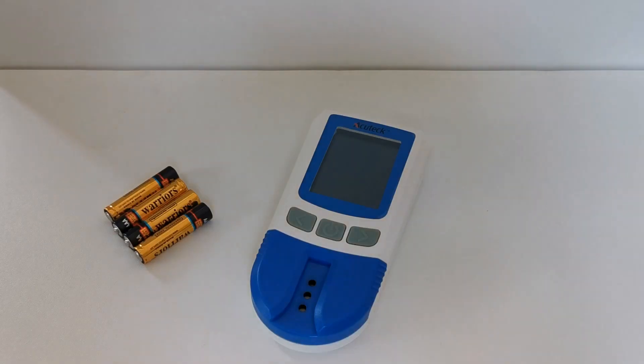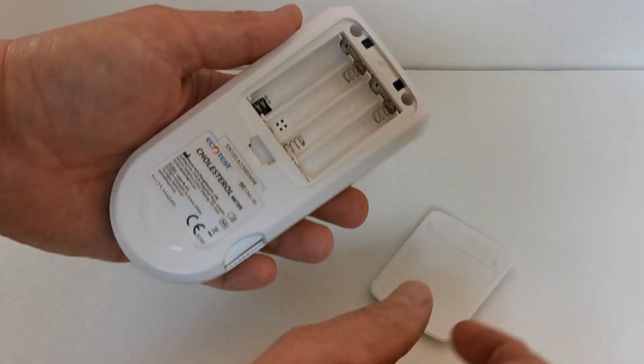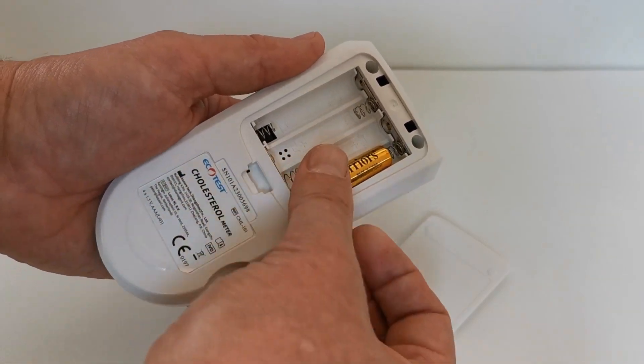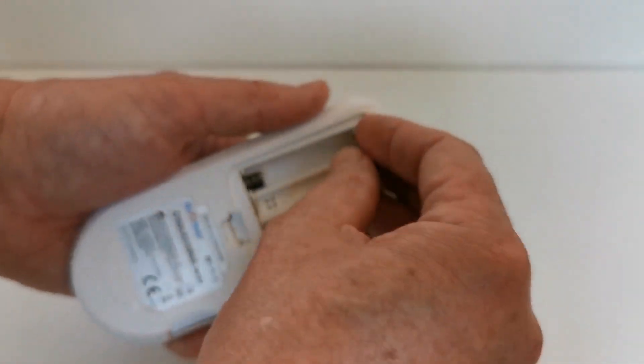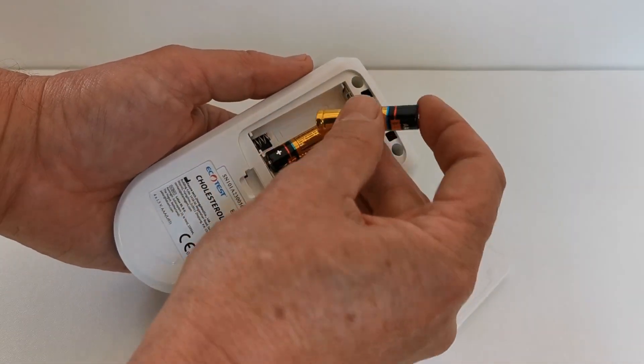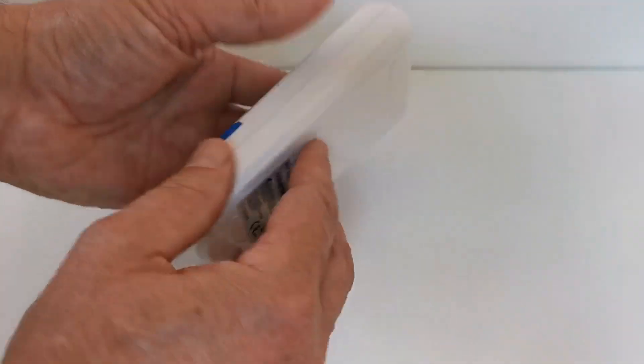We're now going to show you how to insert batteries into the EcoTest meter. Remove the battery compartment cover and, following the diagrams in the base of the battery compartment, fit your four AAA batteries. Then replace the cover.